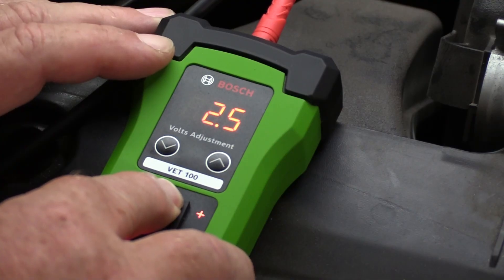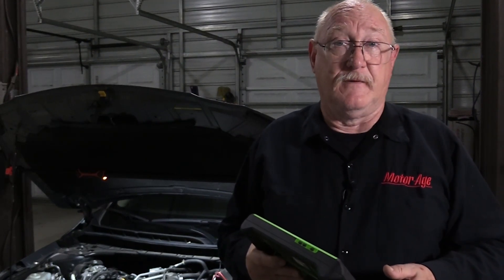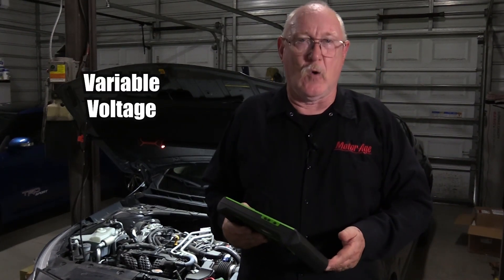Repeat the test and compare your results. If your scan tool data now agrees with the input from the VET100, the problem is in the wiring between the ECM and the sensor. Now while not typical, if there's still a disparity, it could be a fault in the ECM itself. The next sensor I want to talk about is the variable voltage sensor.